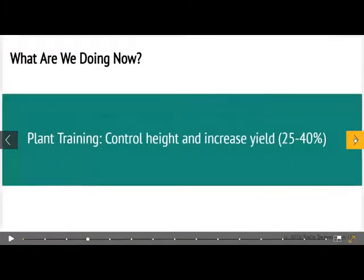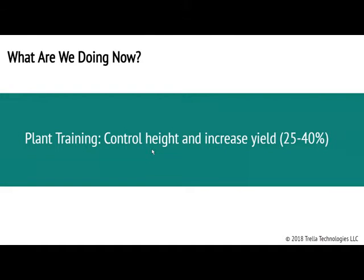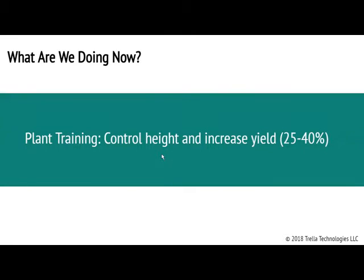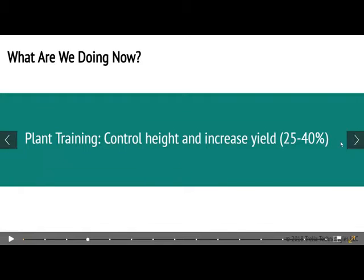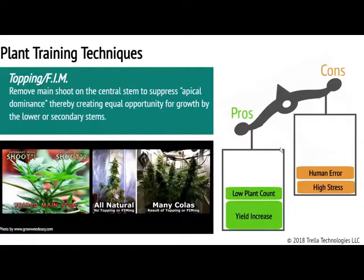So what do people typically do when dealing with this type of issue? They train their plants to control the height and to increase yield. And if you know what you're doing, you can increase that yield by 25 or up to 40 percent, depending on the method that you use. I'm going to go through a few methods and talk about the pros and cons of each, and then tell you which problem we're trying to solve.